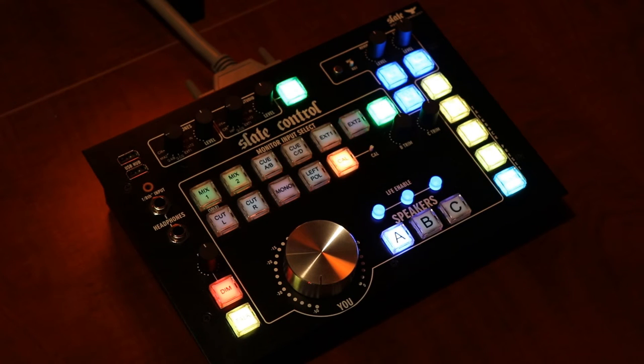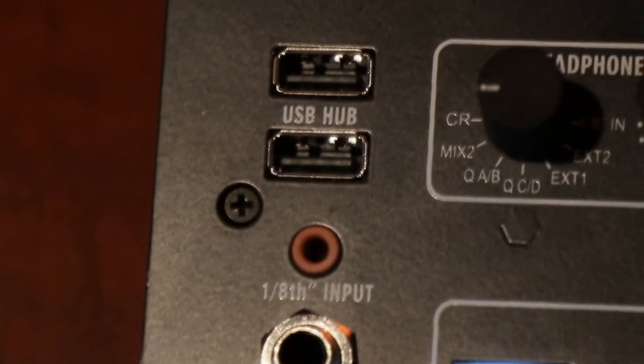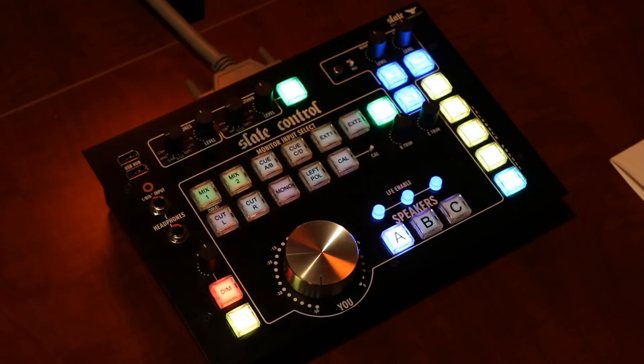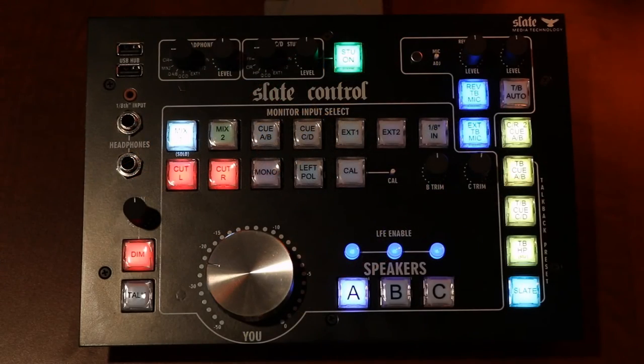This is a great feature for recording studios that have loudspeakers on the studio floor and wish to play content out of those loudspeakers from the control room. In the top left corner, we have two USB ports — these are really handy for charging your cell phone, plugging in a thumb drive, or connecting an iLok.